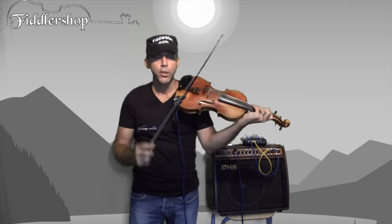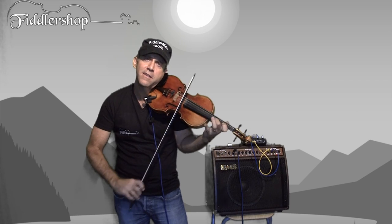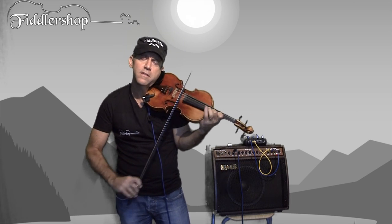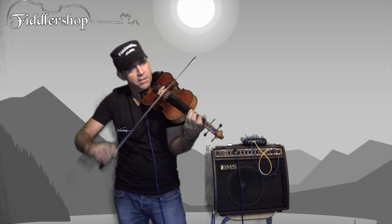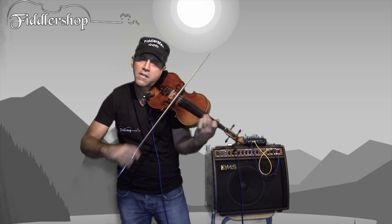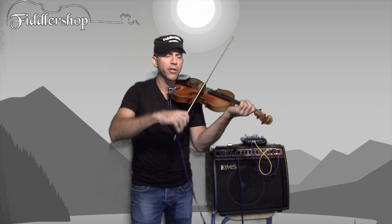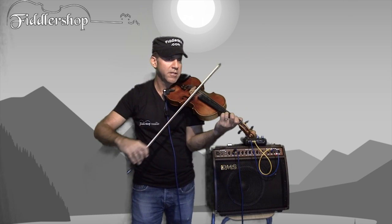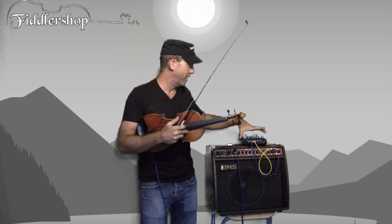So what this does — this gives you distortion right here. Most violinists love to play with this kind of stuff. It's also got the octavizer on it. So it's got both notes going in at the same time. There are so many effects in a box like this that it's not even funny — you can go on forever.